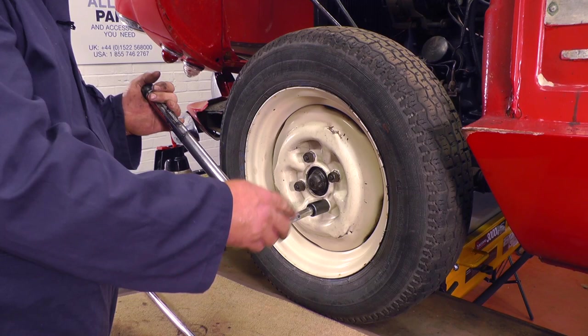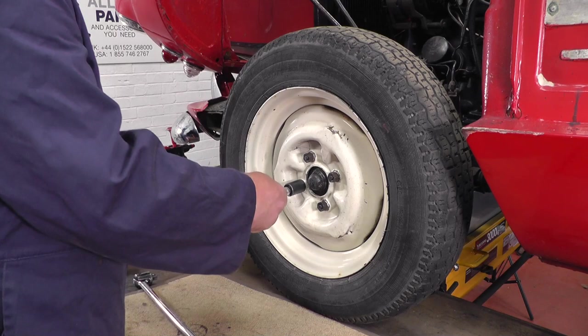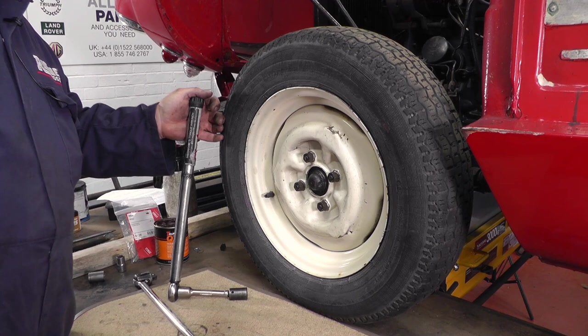We've refitted the wheel, tightened up the wheel nuts gently, and then we've lowered the jack. Now we need to torque them up to 42 pounds per foot. Replace the hub cap and do the same on the other side.